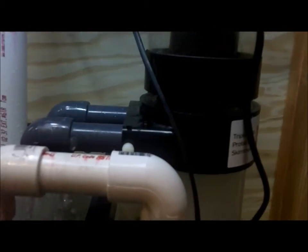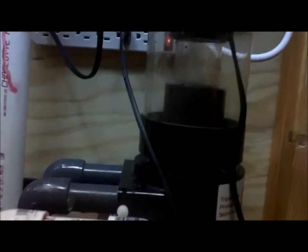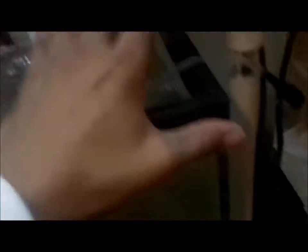From there I have my protein skimmer. It's the Berlin Classic. So far it's working great. I actually broke this arm, so I had to make a new one. It's working out fine — I'm just using a Maxi-Jet to power it. So far it's releasing a lot of micro bubbles, but none of them are getting to the pump, so it's fine.